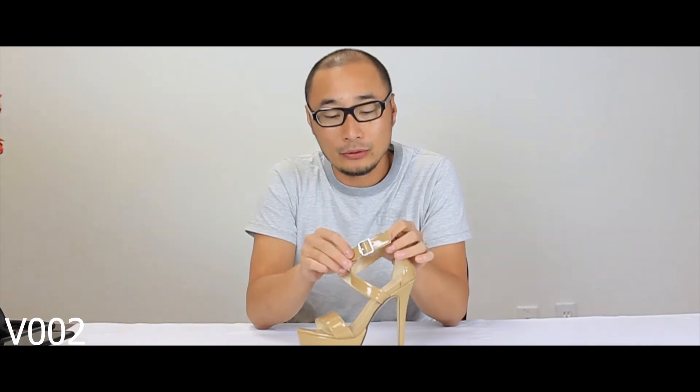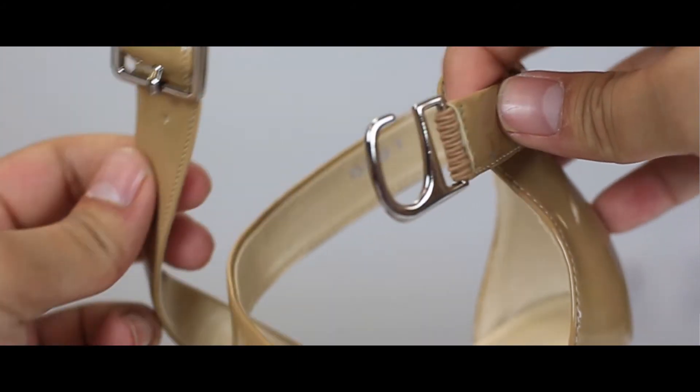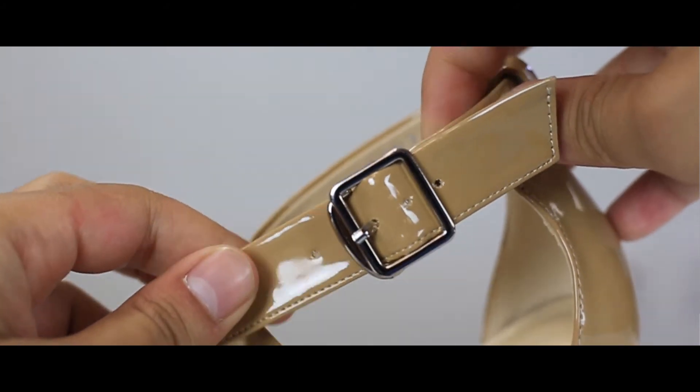Last but not least, this is the V002. It's got a beautiful large buckle, also quick-release, with thicker straps. The measurements are the same as the other two styles I mentioned earlier.